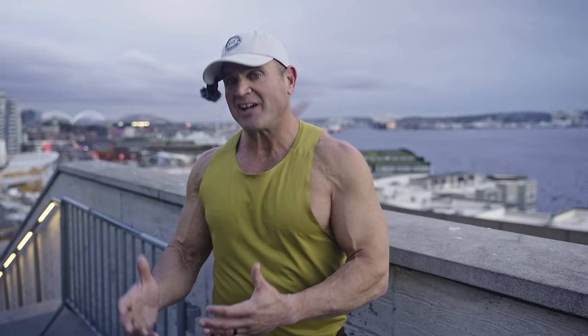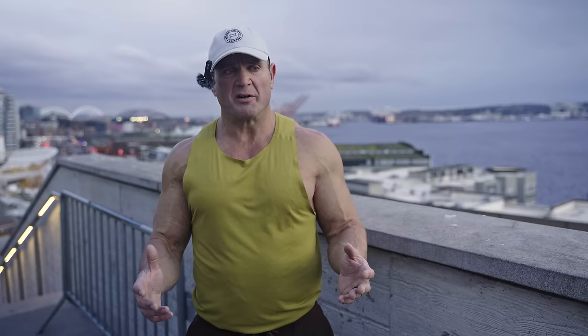You guys have heard me talking about testosterone for a really long time. I said it in my brother's movie, Bigger, Stronger, Faster — which was actually in movie theaters, one of the most famous documentaries of all time. I said, quote, 'I love steroids and I'll probably be on and off for the rest of my life.'